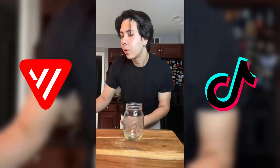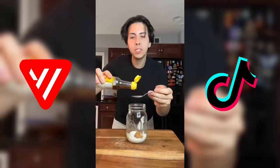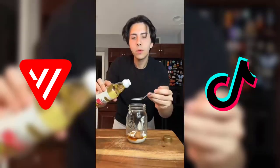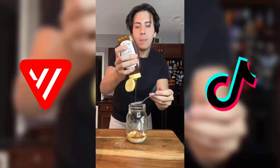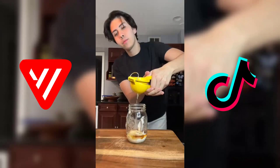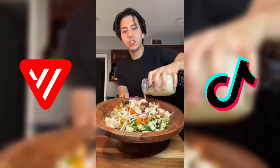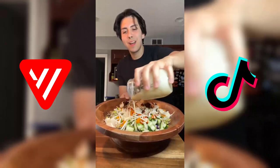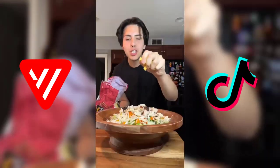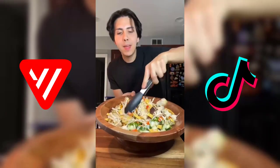For the amazing dressing, we are going to use about three tablespoons of nonfat Greek yogurt, one teaspoon of white miso paste, one teaspoon of sesame oil, one teaspoon of rice vinegar, about a teaspoon of honey, garlic powder, and the juice of half a lemon. Mix it really well because the miso tends to clump up. Now we're just gonna add in our dressing. This looks stunning — top it off with a little bit of wonton strips.